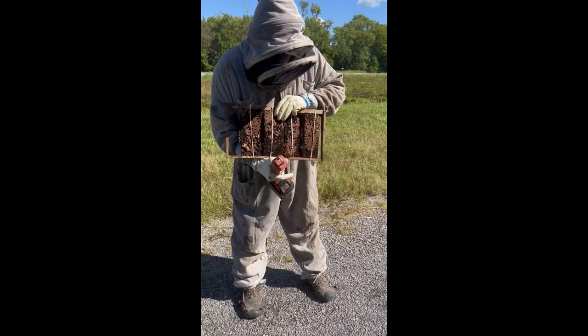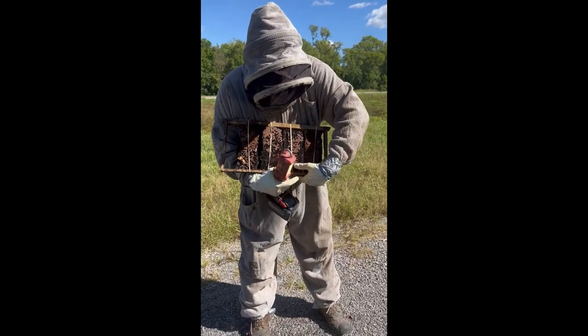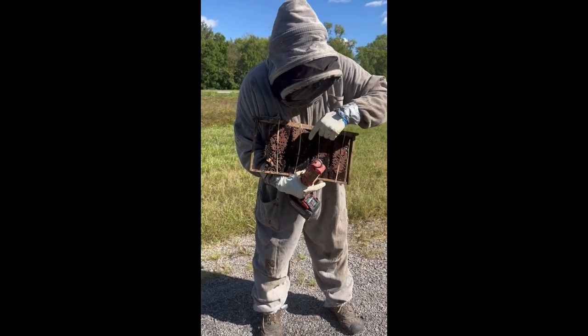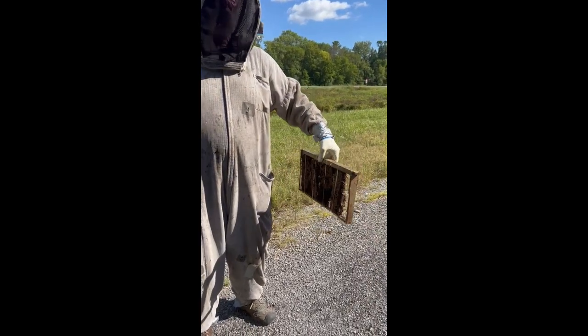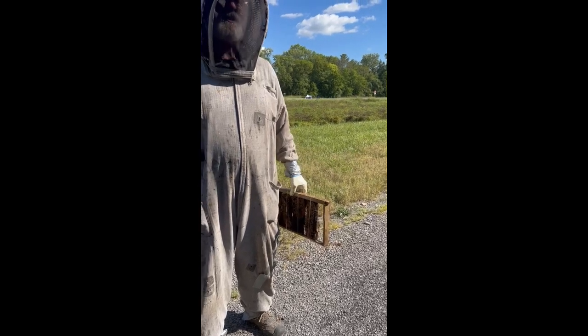This is brood comb — this is honeycomb and it has eggs, larvae, and pupae in little cocoons. These white things are larvae. This is what's going to attract them and keep them to stay in there. It's like bringing the furniture with them — these are all their baby bees, so that's going to make them stay.